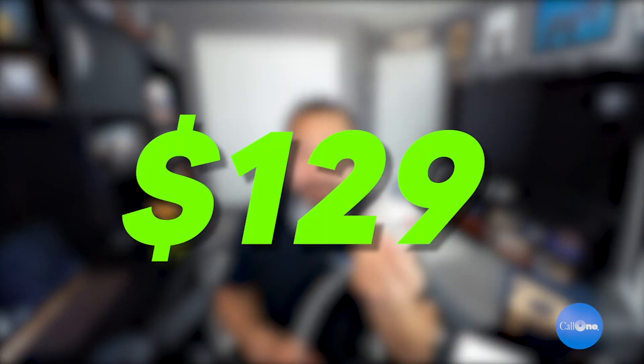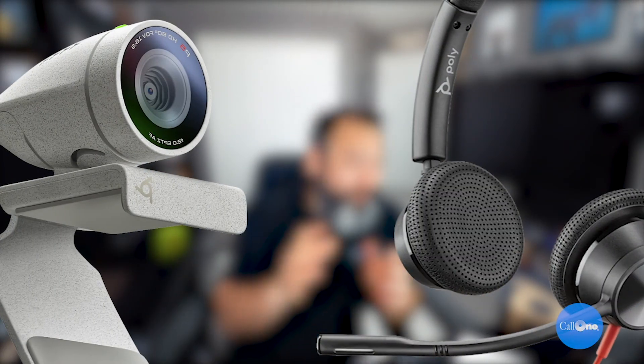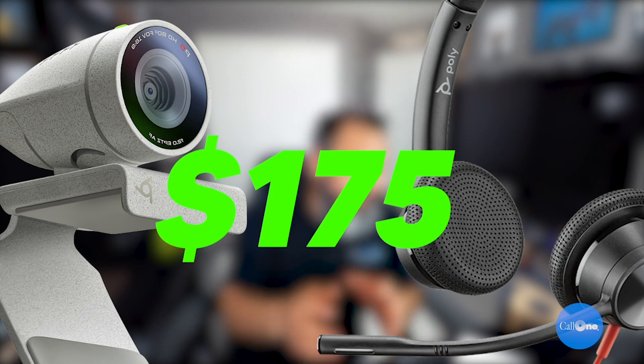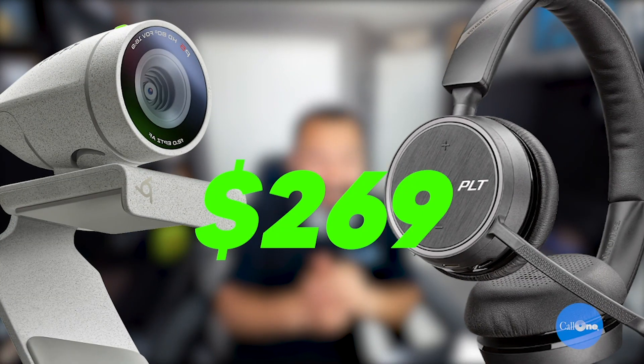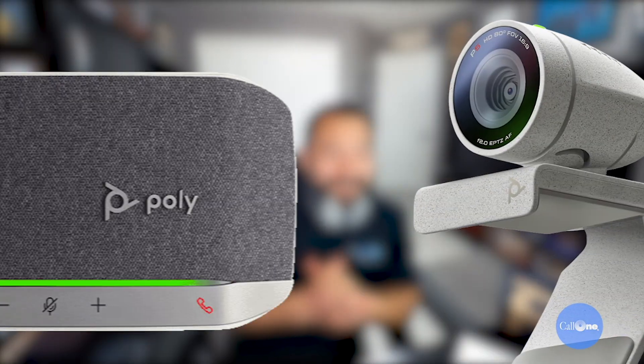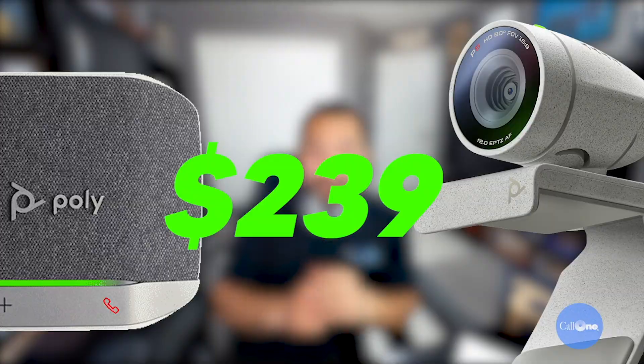The camera by itself comes in at an MSRP of only $129, so it's very reasonably priced. The kit with the 3210 comes in at only $175. The P5 and the Voyager 4220 UC is only $269, and then the P5 with the Poly Sync 20 speakerphone is only $239. That is a fantastic value.